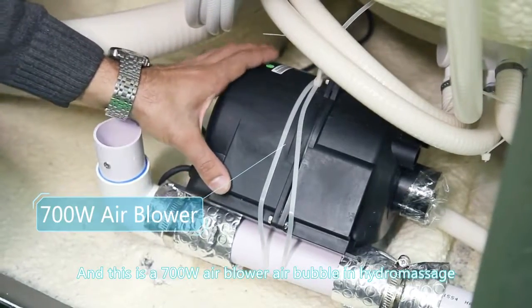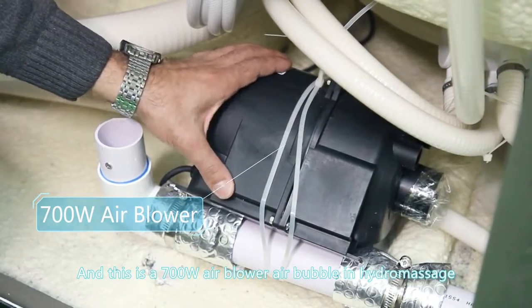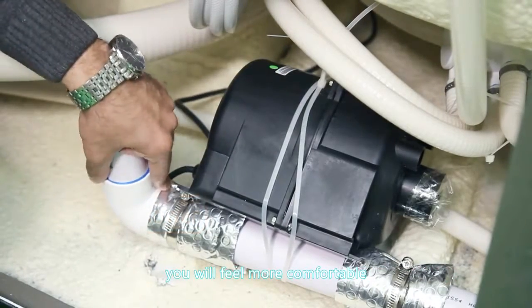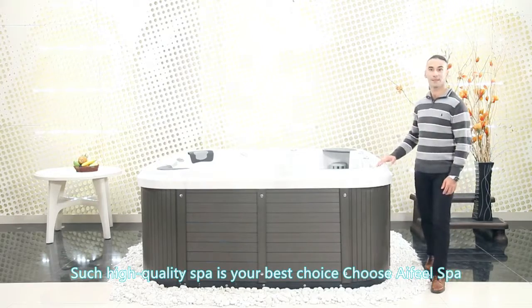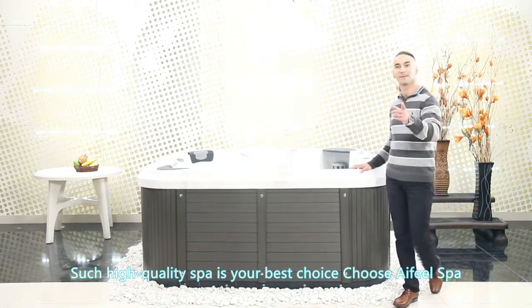This is a 700-watt air blower for air bubble and hydro massage — you will feel more comfortable. Such a high quality spa is your best choice. Choose I Feel Spa.